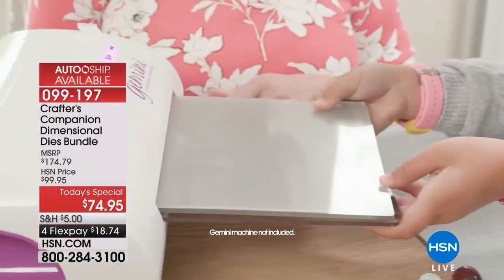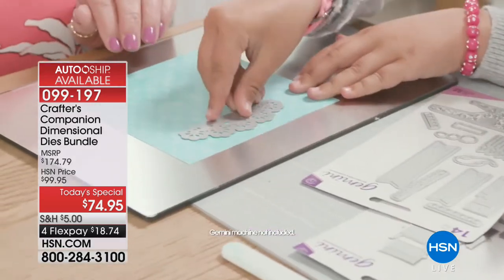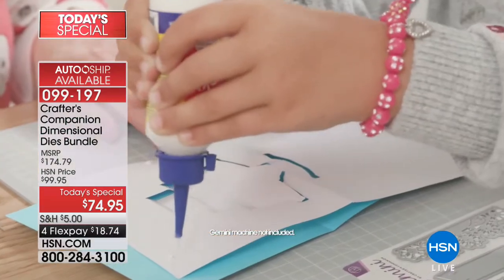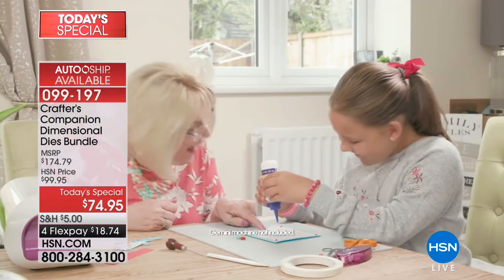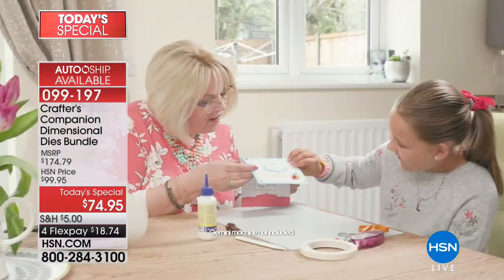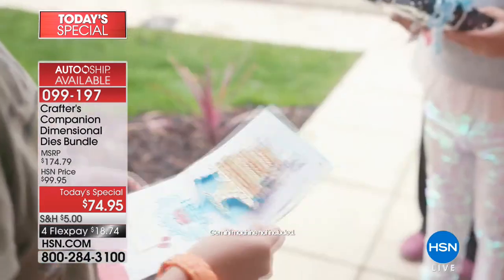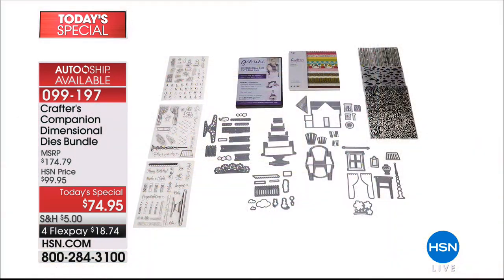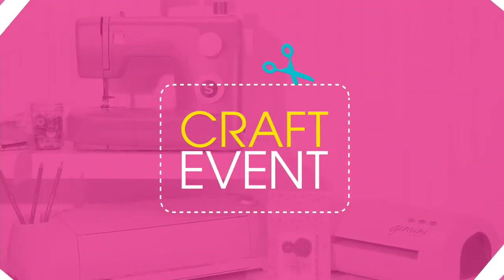Auto-ship has been right now over 80% of the orders. To have Sarah Davis bring Crafter's Companion's dimensional die set like this for $74.95 — there's a reason thousands have been selected. You're not choosing: you're receiving the dimensional cake, chair, and house, all the accessories, the stamps, the embossing folders — everything all inclusive. About $100 off for today. With auto-ship you'll have customized exclusive bundles in October, December, and March, all at this one-day-only special price.